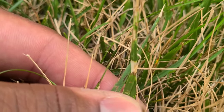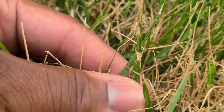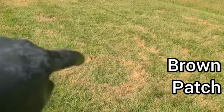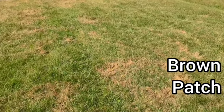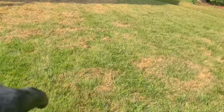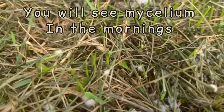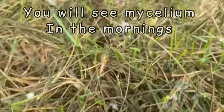If it's a fungus, there are four giveaways. Number one, it's going to have some type of spots on the grass blades — look for lesions. Number two, check and see if it's in somewhat of a circle, because those diseases will form in patterns. Number three, if it's mycelium, it's going to be on top of the grass blade and reside throughout the whole entire plant. And number four, if it's mycelium, you can blow it all you want — that thing ain't moving at all.